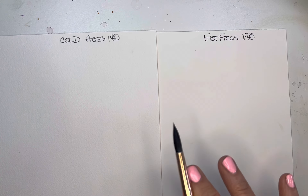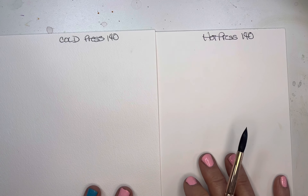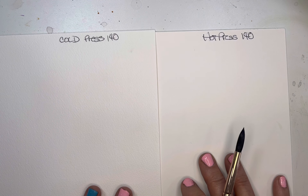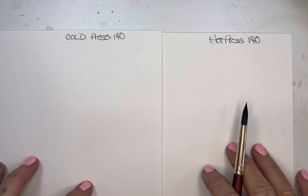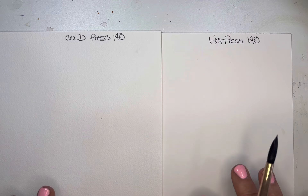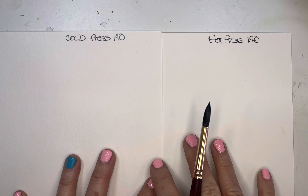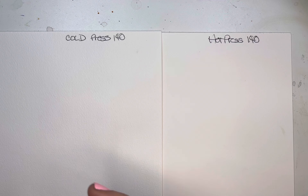You have a lot of different decisions when you first start painting with watercolors, and I feel like paper shouldn't be one of the big ones you have to stress over. I always went to cold press because that's what I was given in college and high school, and now decades later I've just stuck with the cold press.